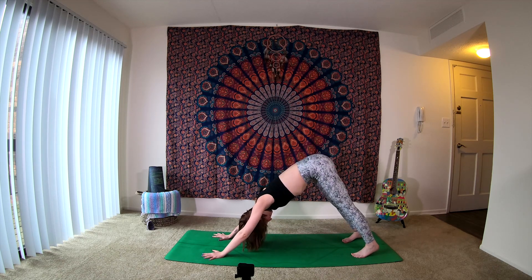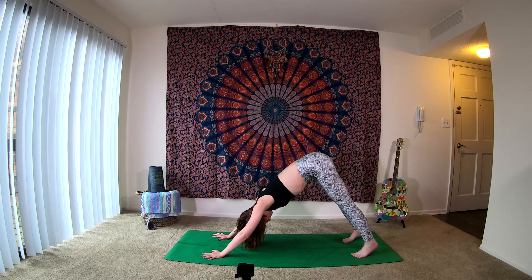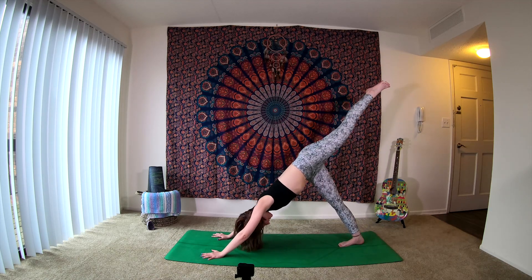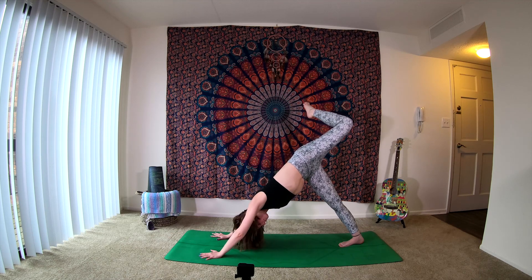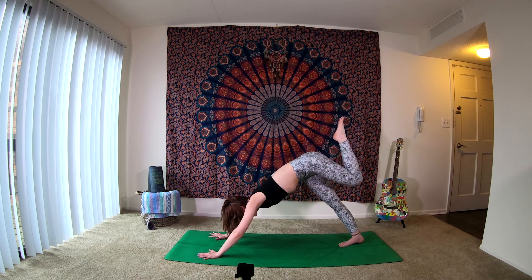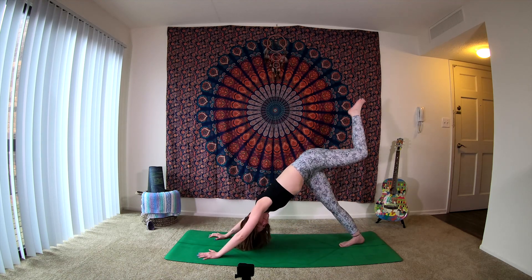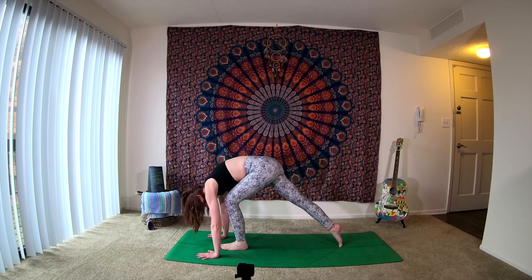Take a moment here, checking in. Then on our next inhale, left leg extends back behind us — three-legged dog. Exhale, bend the knee, stacking the hips, keeping the shoulder blades square to the top of the mat. As you inhale, send that left leg long back behind you. Exhale, knee in towards the nose. Inhale, send it back. Exhale, knee to nose. This time we're going to take that left foot and step it forward — again, if you need to grab a hold of the leg to bring it forward, bring it forward.